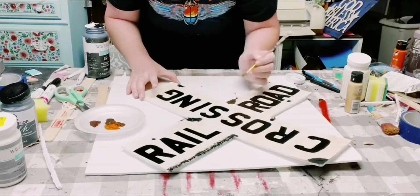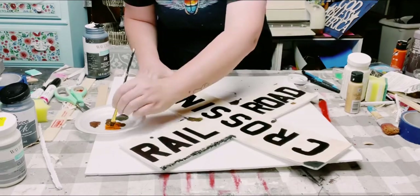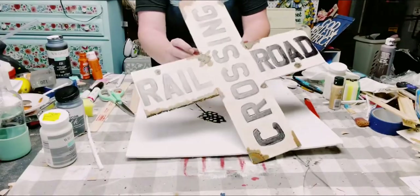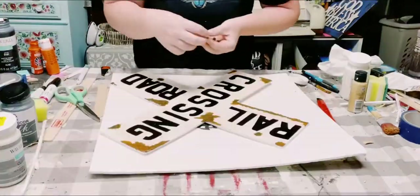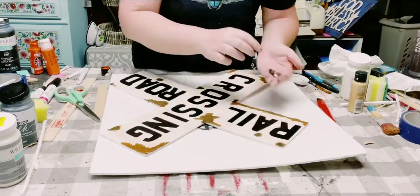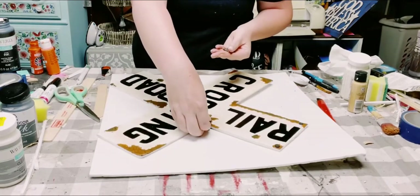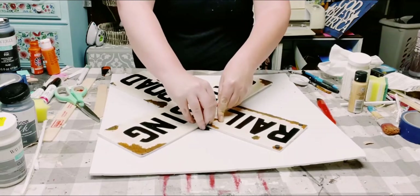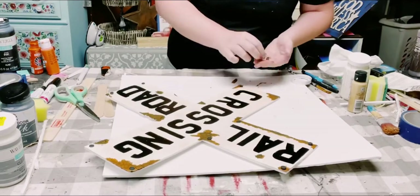It doesn't matter which type of paint you use. For this technique, blending is absolutely key. You want to keep adding some more of that brown and then add a little bit more orange until you get the look that you want. Once that was completely dry, I then just started adding the thumbtacks to the corners of the sign. FYI, I did use a total of 14 thumbtacks.